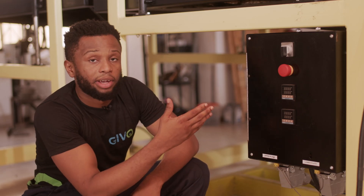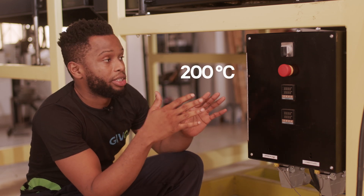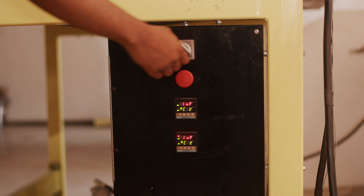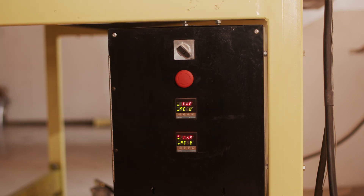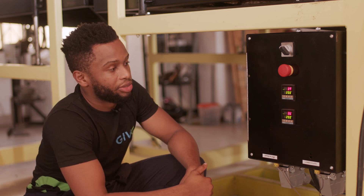So we'll first start by preheating the sheet press machine. And since we are melting HDPE, we preheat to 200 degrees Celsius. So we turn it on and we set the temperature to 200 degrees Celsius.